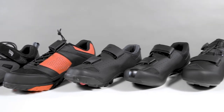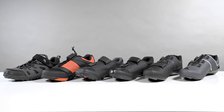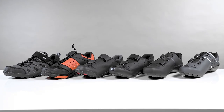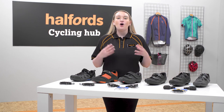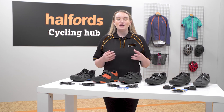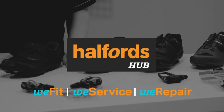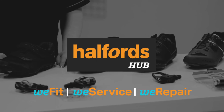Cycling shoes are definitely worth investing in as they really enhance the comfort of your ride and help you to get all of your energy down the pedal. Explore our full range of cycling shoes on our website, and you can always ask our in-store experts if you have any questions.